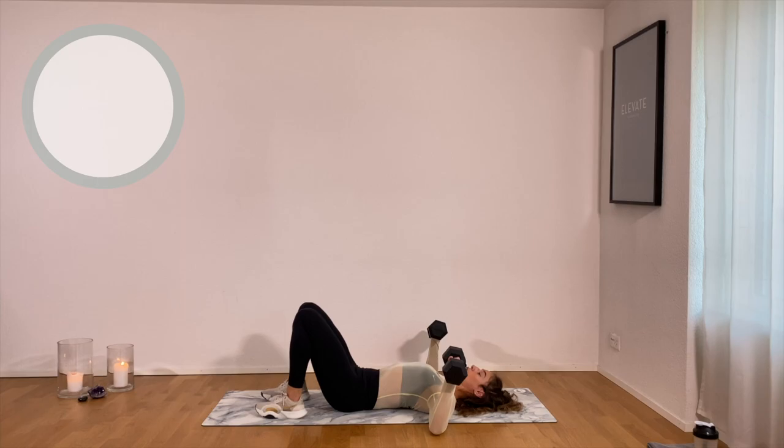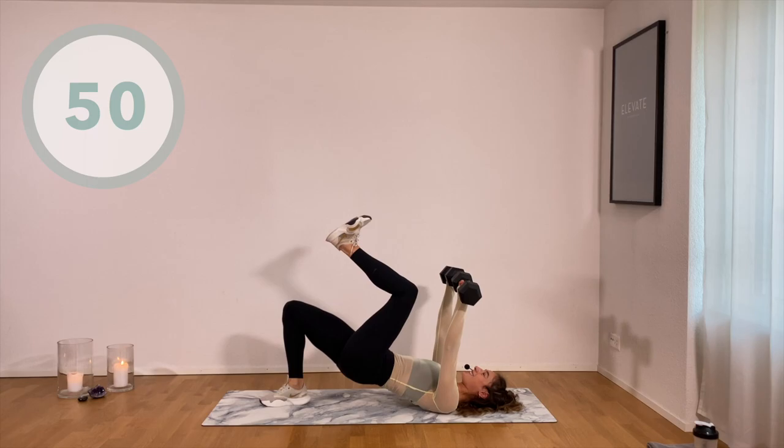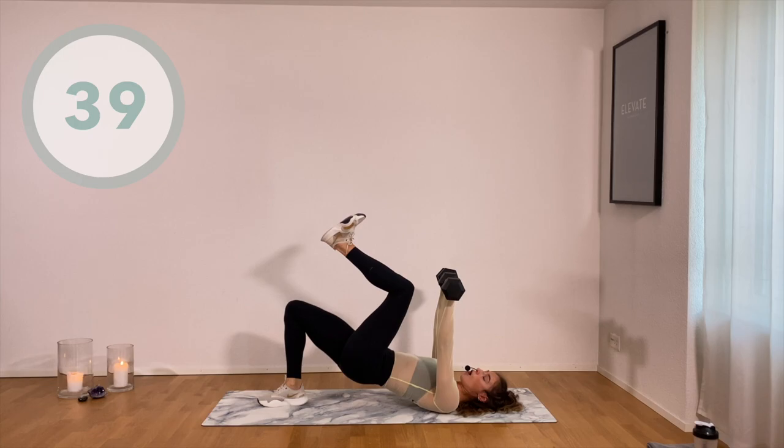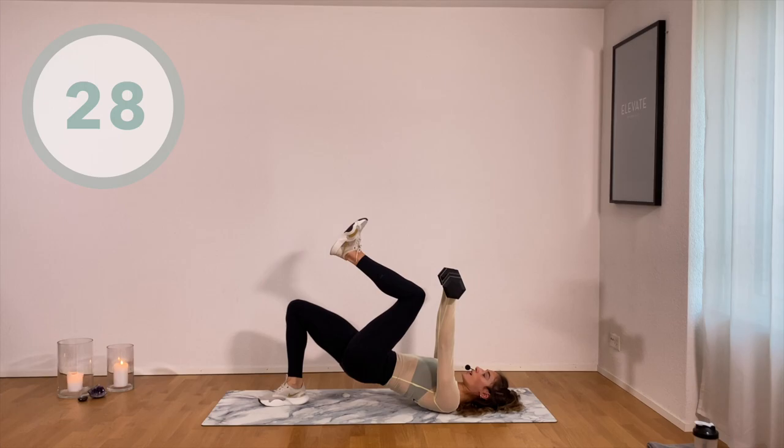Squeeze the glutes. One leg comes up — shoulder press — and then come back up. Chest press obviously. Lift up and come back down. Now you try to keep your hips as high as possible, not coming down — simply lifting one leg, arms at the same time. Arms come down, leg drops down on the floor. Really make sure you're planting your feet in the floor. Breathe. Modification: hips down, only chest press.